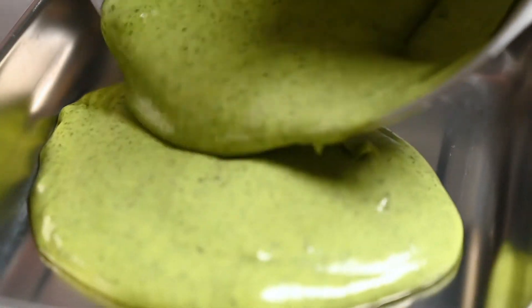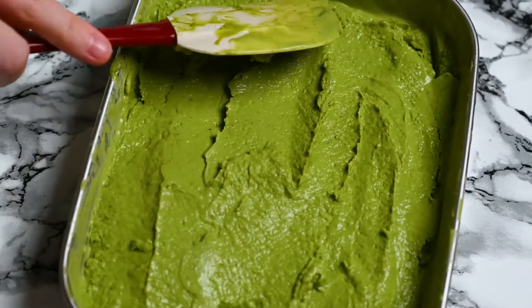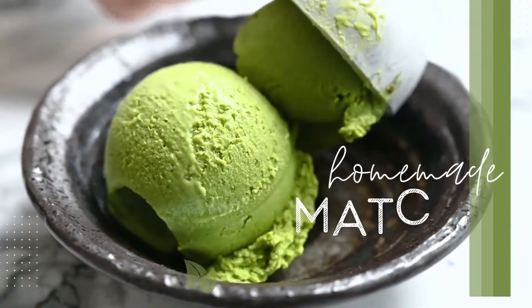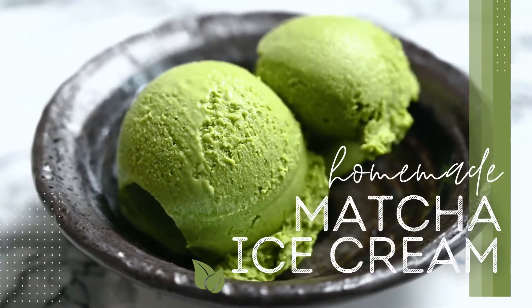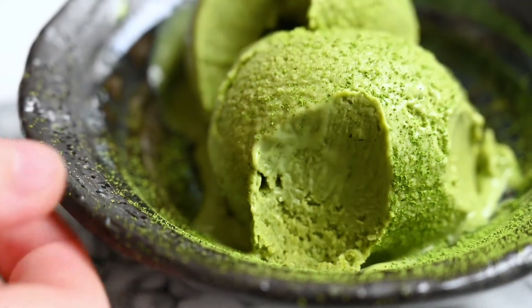Hey guys, it's Yuto here from MisachiRecipes.com and today I'm going to show you how to make a rich and creamy homemade matcha ice cream. I'll be making it completely by hand — you don't need an ice cream machine for this recipe. So let's get started.